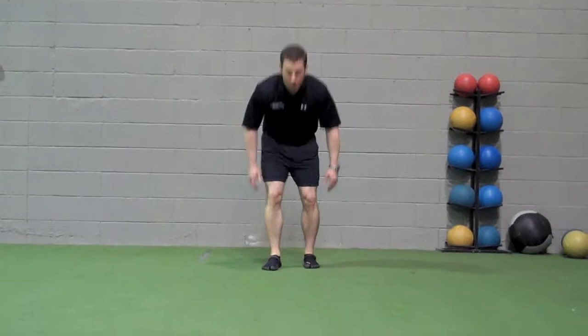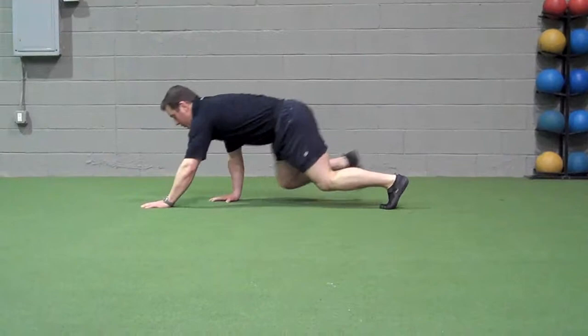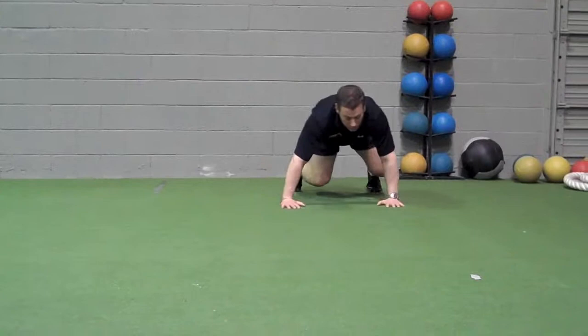Crawling: move forward, move backwards, or move laterally to the side. Keep hands at approximately chest level so your arms don't get extended above your head. Perform for the desired length.